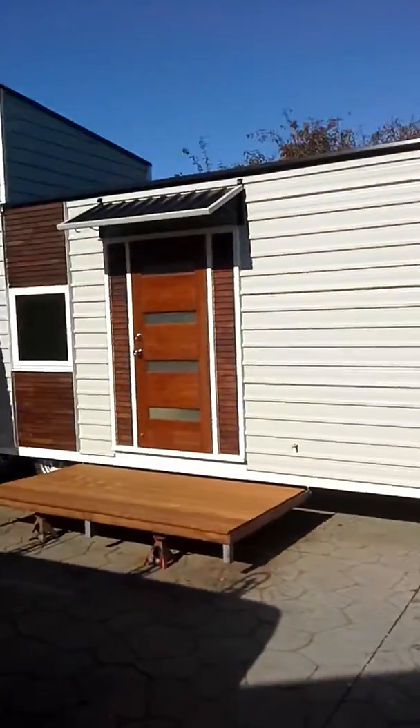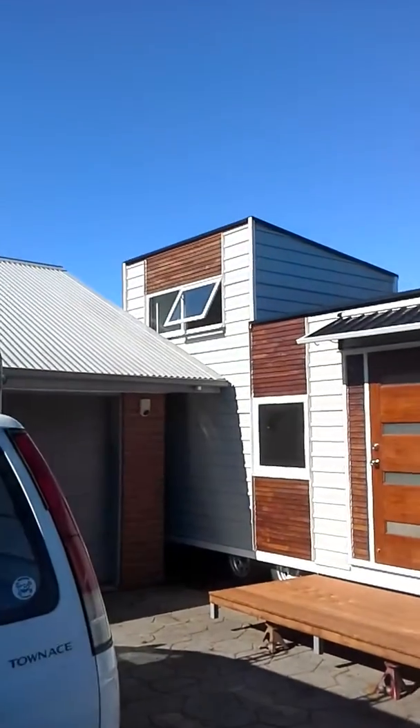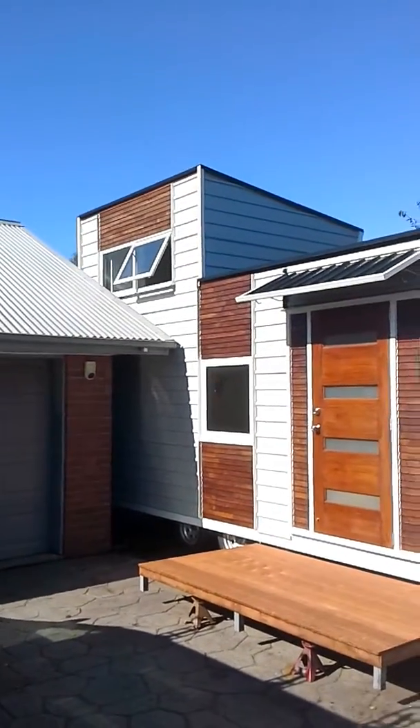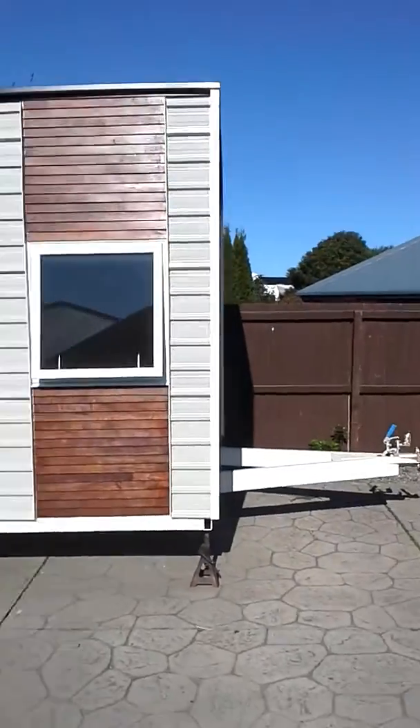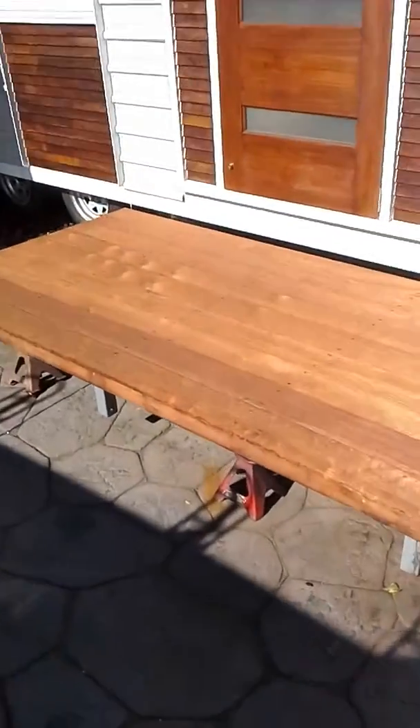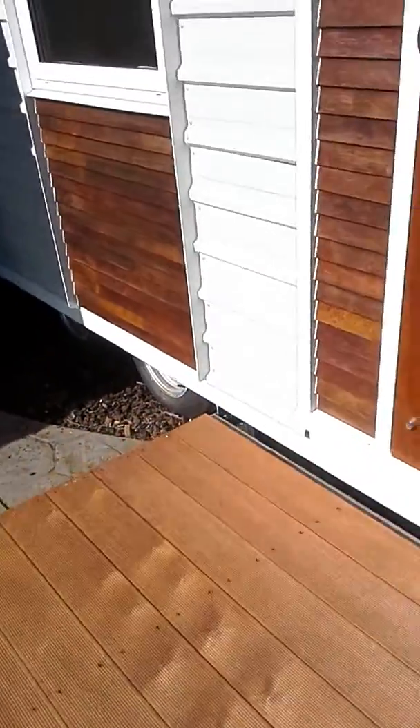Well, this is the last installment of the tiny house series — she's all done. I've got some very minor little trim pieces to put on, but she's all done. I'll take you inside. I've got a wee deck here which just unbolts.